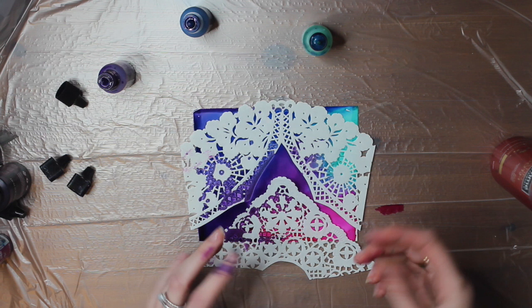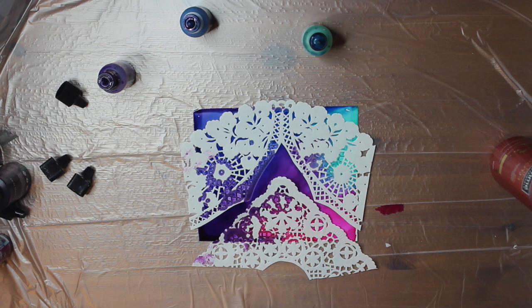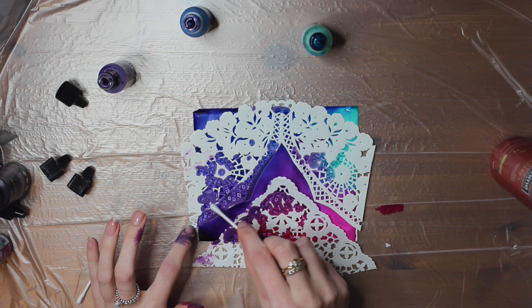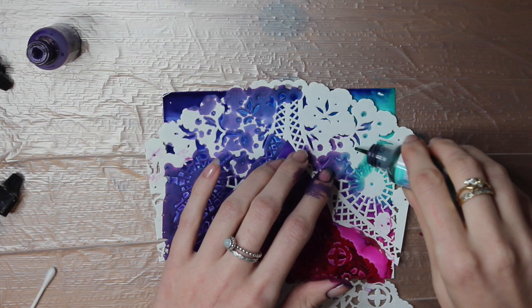Basically you're going to want to press down, so what I would suggest is go and get a cotton wool bud and just use it to press down on every single section of the paper doily. This is a really important part because if the doily doesn't soak up the ink then you're not going to be left with a design. And if bits are starting to dry out then just put a bit more of the colour that's near that section.